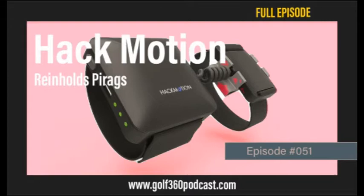Happy to be here with Hack Motion and Reinhold Pirogs. You are the golf director for Hack Motion, which has a wide array but you focus on golf. The first thing I want to ask is about the name — 'hack' in the golf world is maybe not the best word to use. How did that name come about for a golf product?